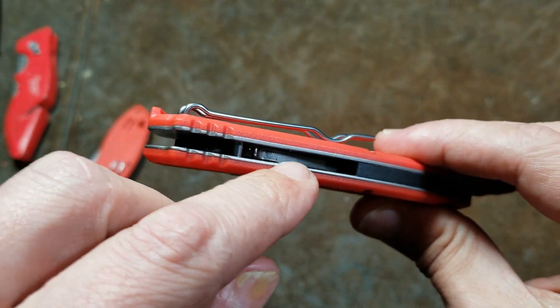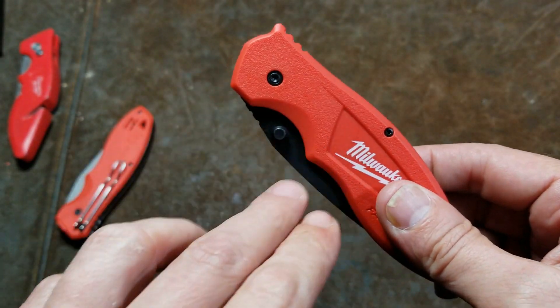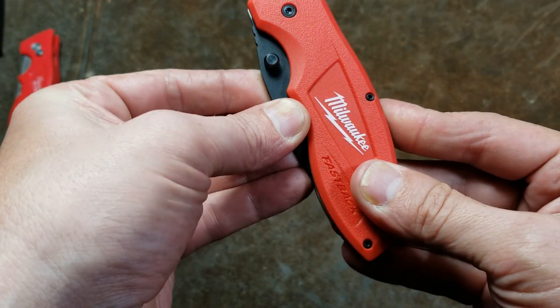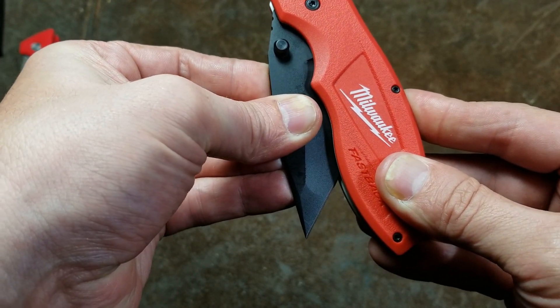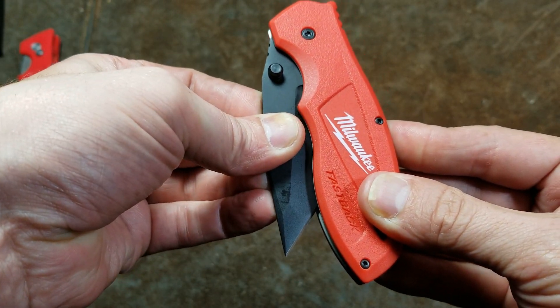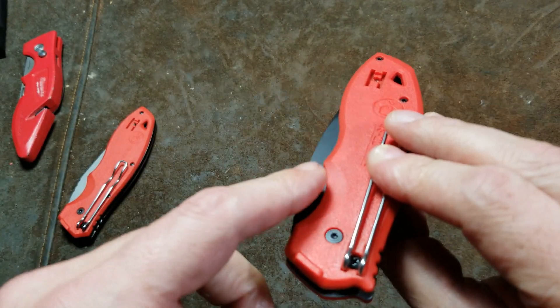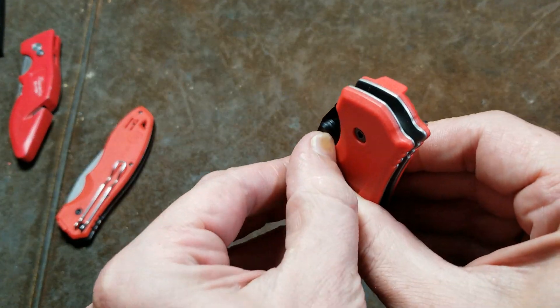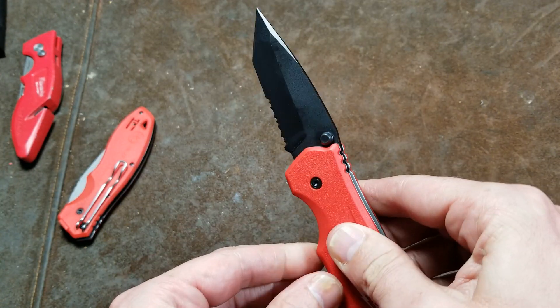A couple reviews even talked about that piece of steel actually breaking in there. The nature of the leverage and pivot means that as soon as the blade comes out to about the center point, all it has to do is pop open just a little bit. So if this is in your pocket and it catches on a fold, keys, or anything — just a little bit — this thing will pop right open.